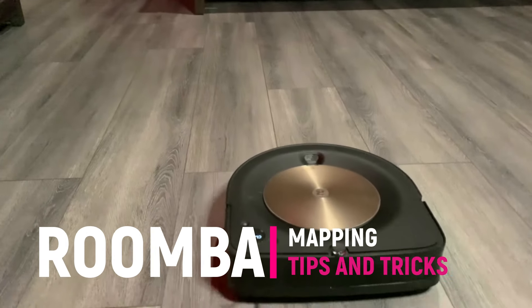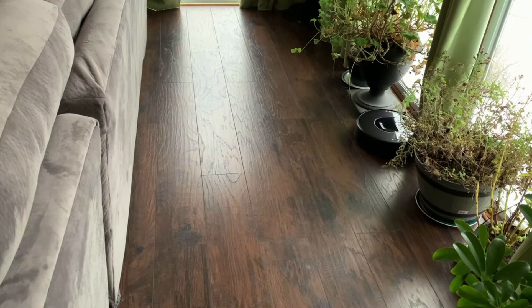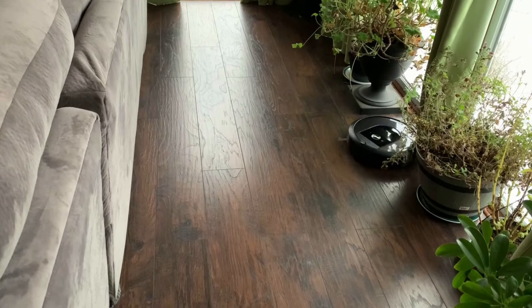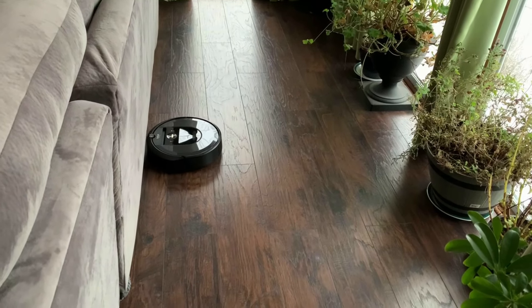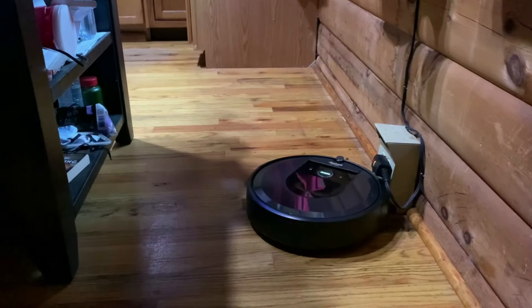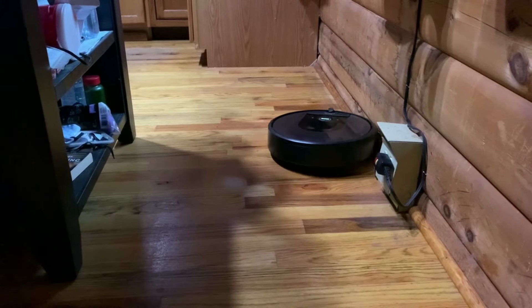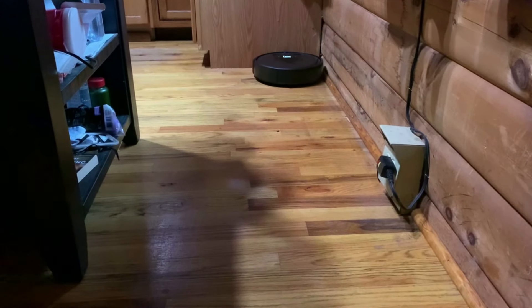If I had to have just one vacuum robot, it would be the i7 Plus — the one with the auto-empty bin. That doesn't mean it's my favorite, because it isn't. It means it's the only one I can count on to do what I need without constantly babysitting it. I've got a separate video coming that explains why, and why I prefer the i7 to the s9. The thing is, Roombas are terrible at mapping.